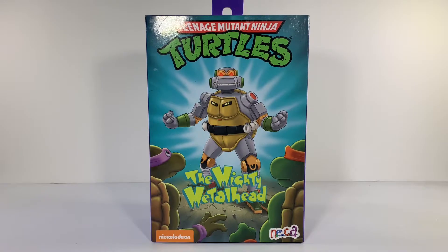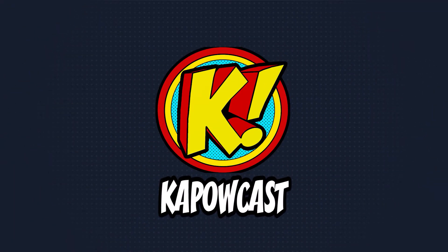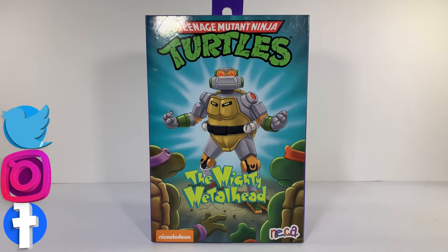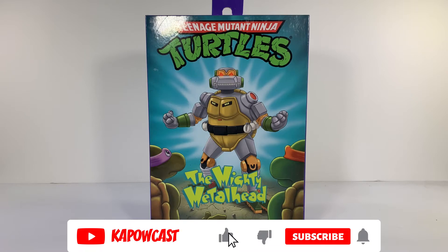Yet another Target exclusive. How's it going everybody? Mike here from Kapowcast, back with another NECA Teenage Mutant Ninja Turtles action figure review. Today we are taking a look at Metalhead.